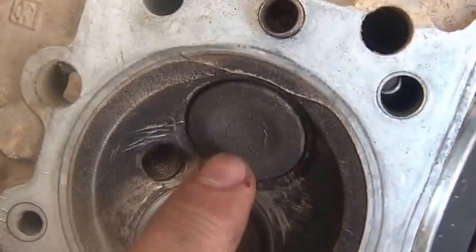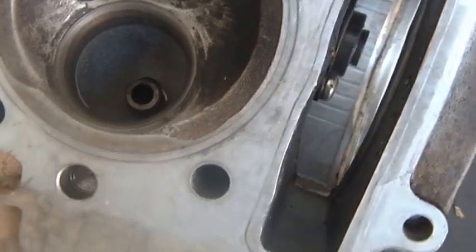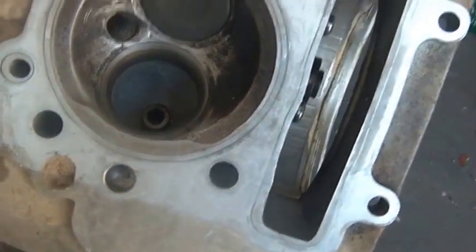Then I'll see how well both valves seal — I'll check the exhaust valve too — and hopefully they seal. Then it's just a matter of putting it all back together again.